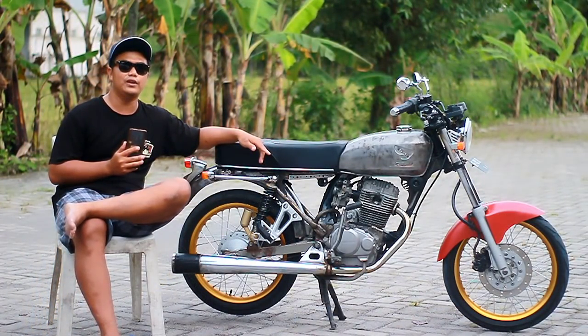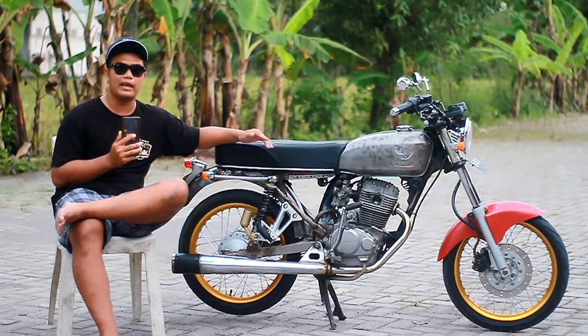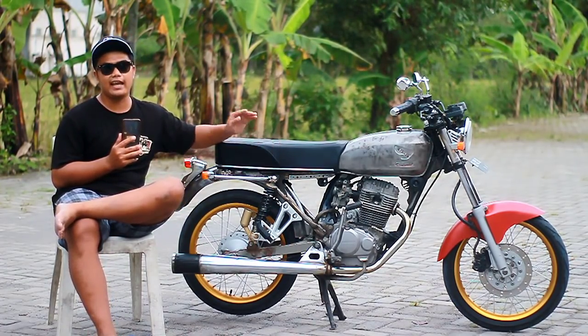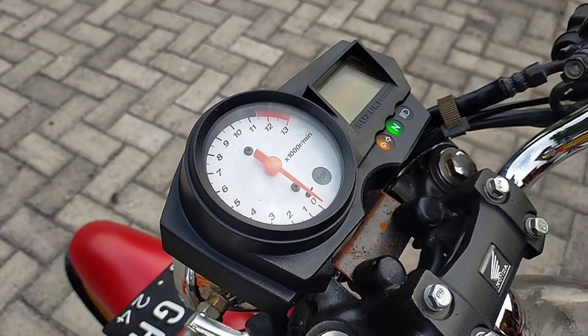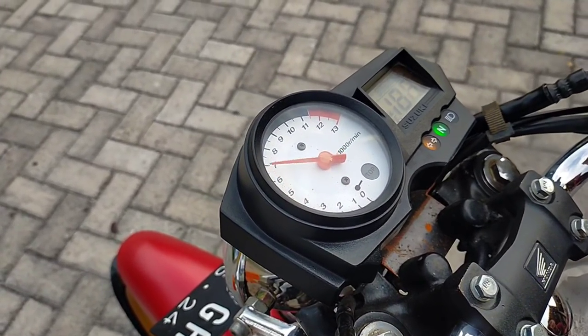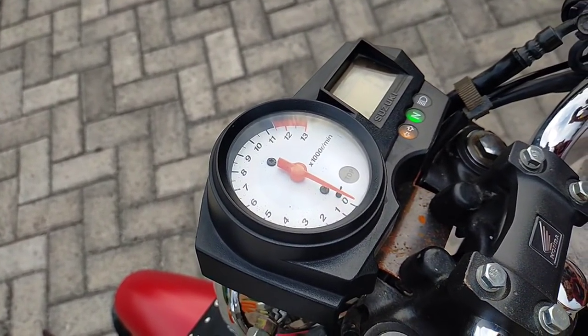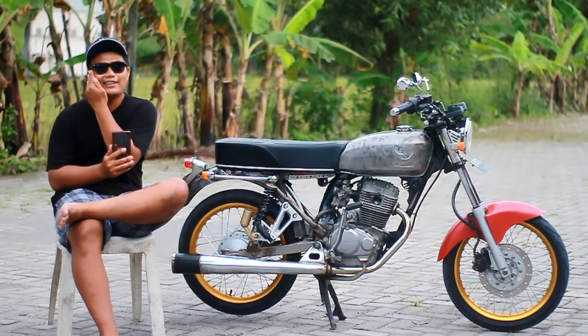Lanjut ke bagian speedo. Untuk speedo ini sudah dirubah, jadi bukan original Mega Pro. Pakai punyanya Suzuki Satria yang new, kelihatannya yang injeksi. Ini copotan motor, beli second. Kalau nggak beli second, masa nyopot motor di dealer. Tetap second tapi begitu.